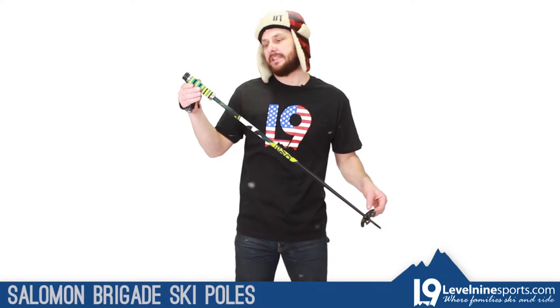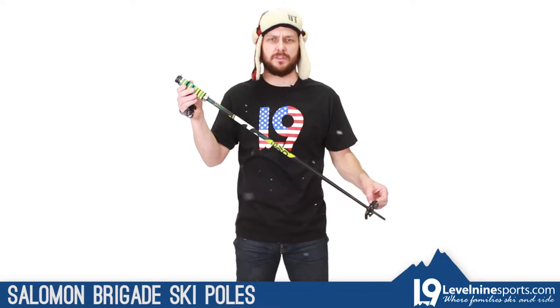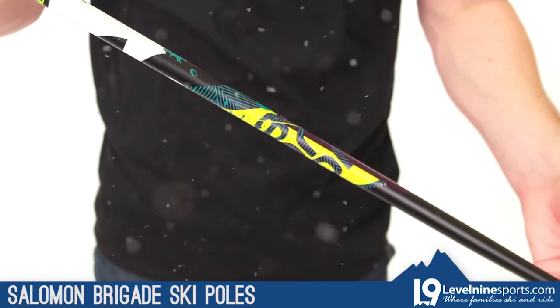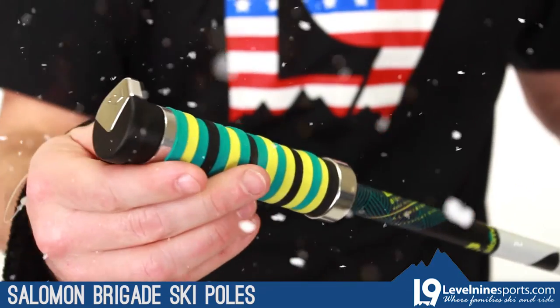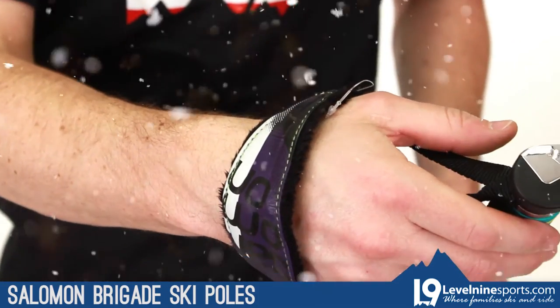The Salomon Brigade pole — this is an aluminum pole from our friends at Salomon. This comes in some in-between sizes for those guys that want to use a little bit smaller pole that aren't into the old standard size. It's got an oversized grip, a nice round almost BMX bike style grip. Very clean, very basic, with a nice soft oversized strap on this one.